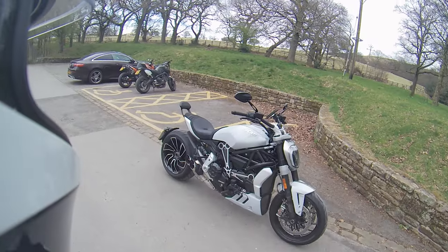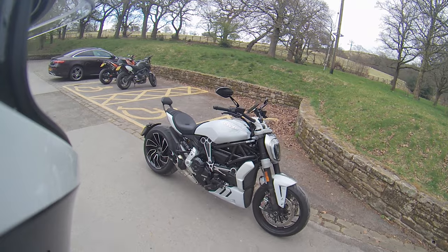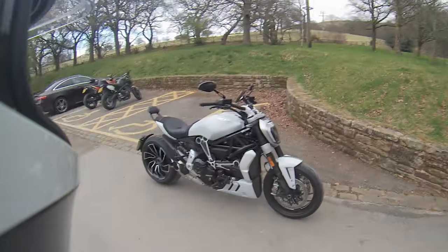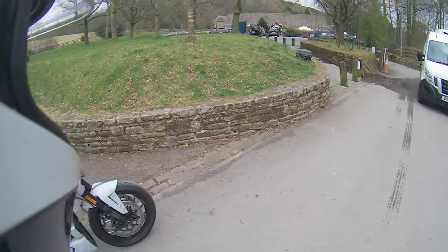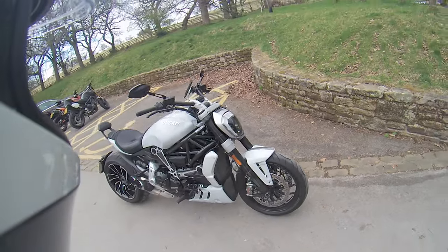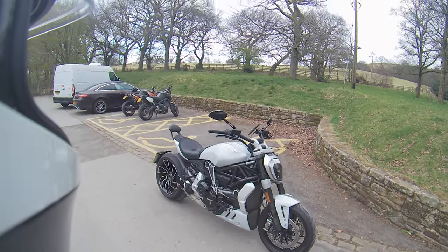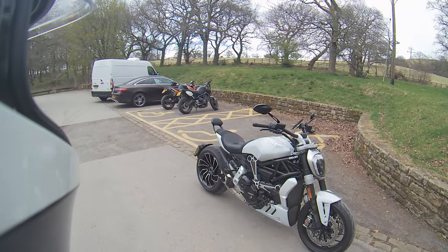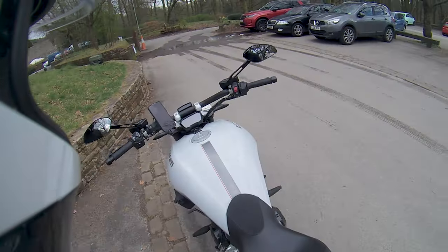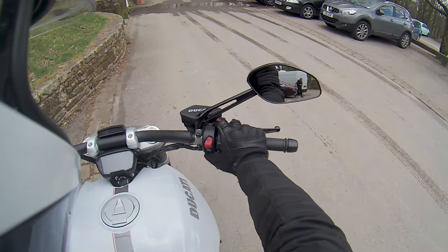Obviously you're always supposed to use Shell V-Power or high-quality fuel in this thing. At the moment with the UK going through an absolute fuel cost crisis, you're looking at £1.75 to £1.85 for quality V-Power by Shell — that'll be about £28 for a full tank on the Diavel, which will give you around 220 miles depending on how you're riding.